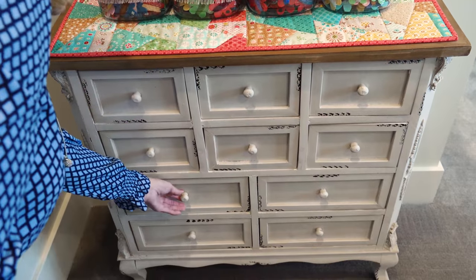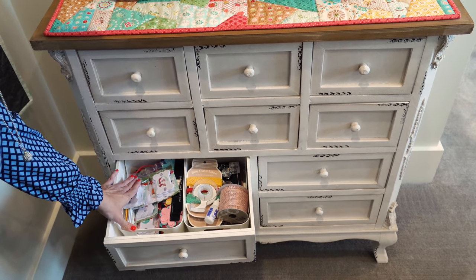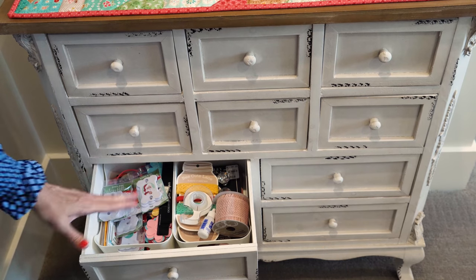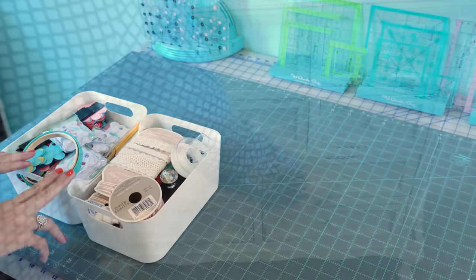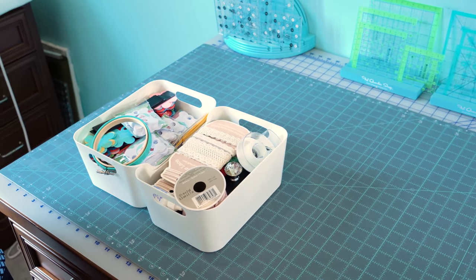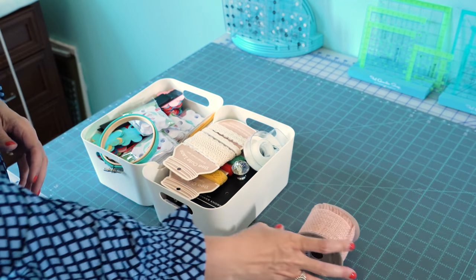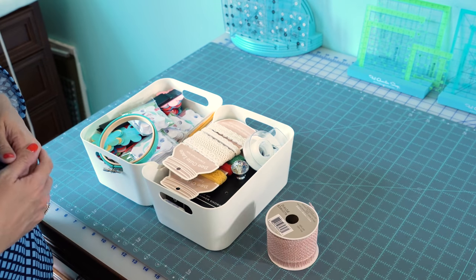In the bottom drawers, I have all of my cross-stitch supplies that I use all the time. I've got these supplies and I'll show you all of this in depth in just a second. I got these two buckets out of my dresser and I just want to show you what's in them and how I organize them. I keep all of the ribbon I use for my jars here, and the reason I keep it is so if I want to buy more, I've got the SKU number and everything.